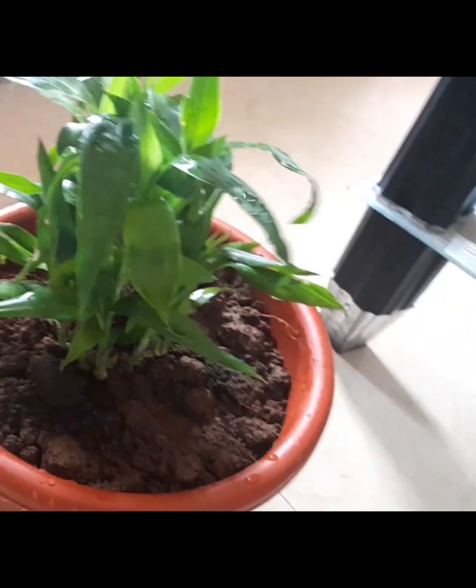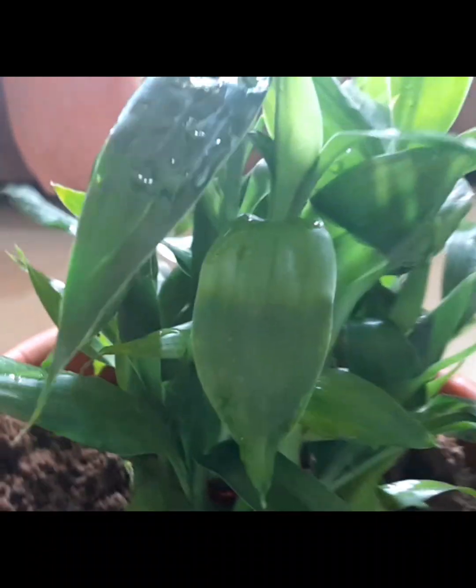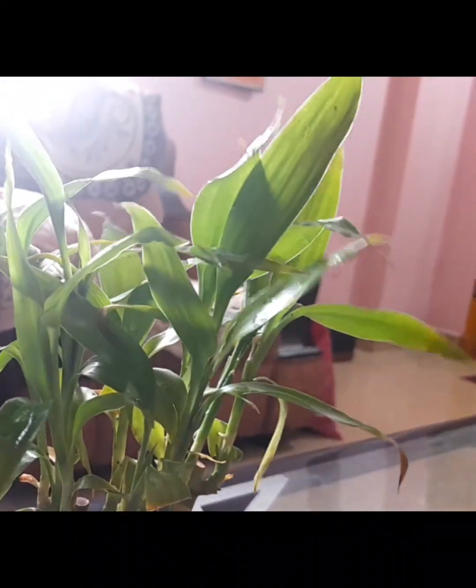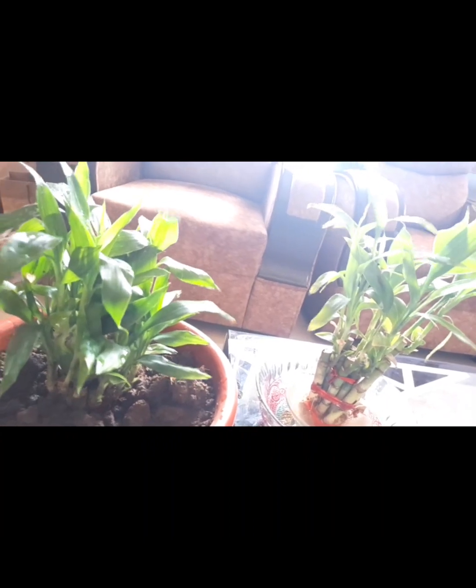Lucky Plant is very clean. We use oxygen to protect our own. Thank you for watching.